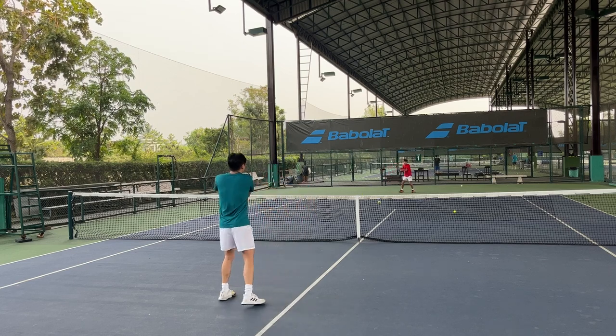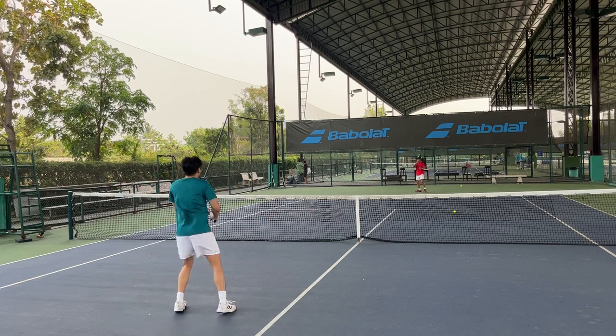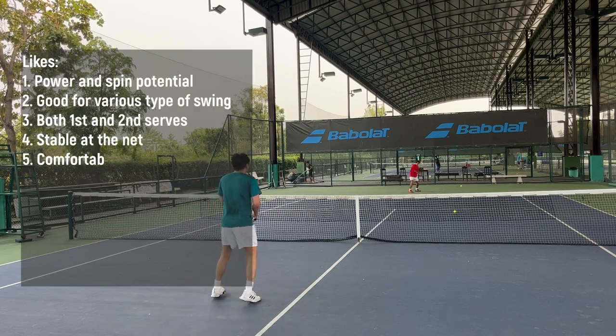The volley is better than I expected. I get a good punch and a lot of pop, and it doesn't send the ball out that much.